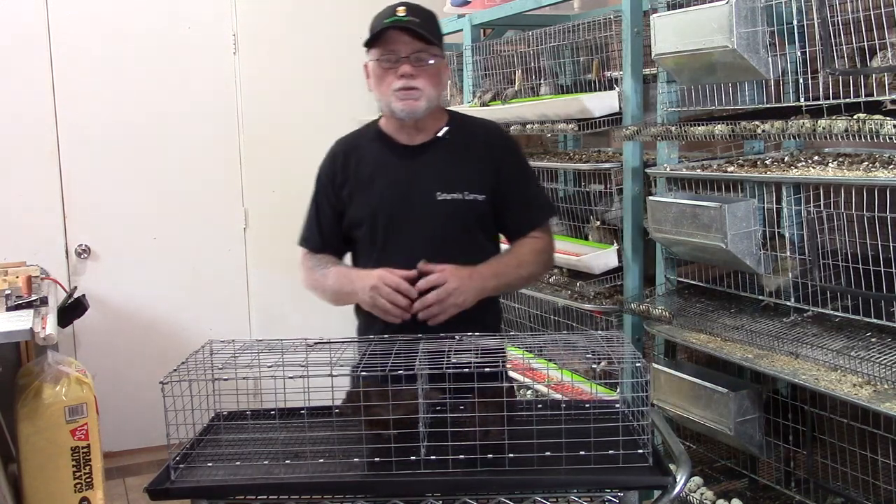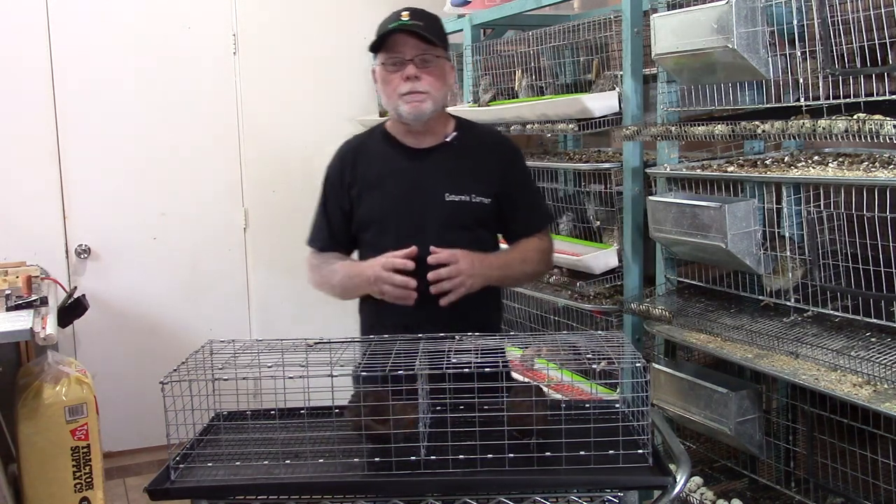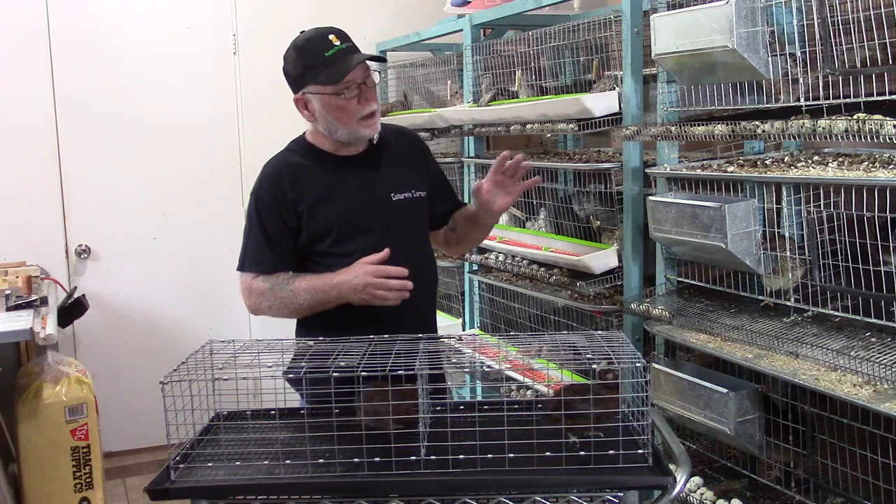Hi guys, welcome to Caternix Corner. In this video, I wanted to share with you a couple different techniques that I use when I am breeding my hens.